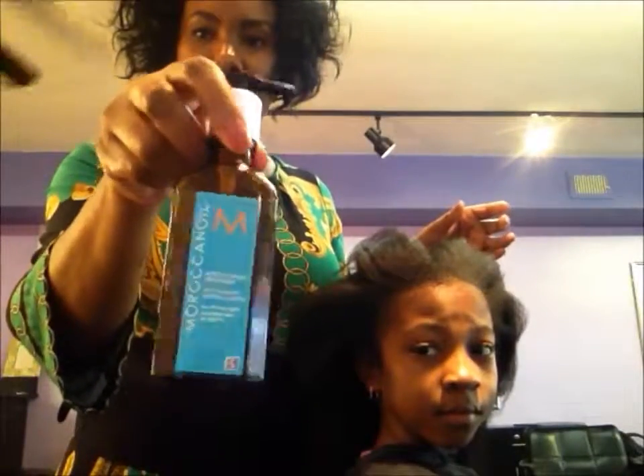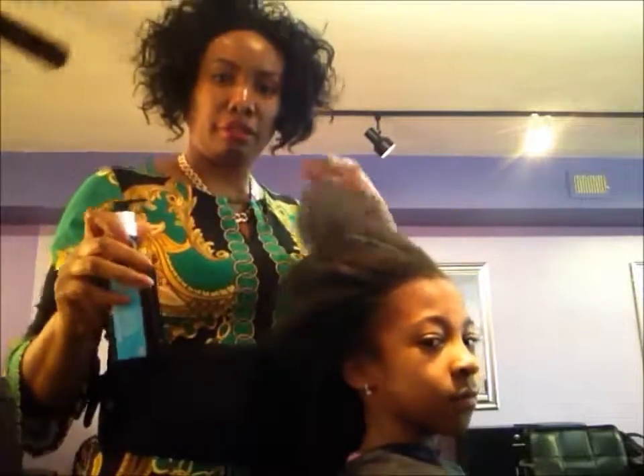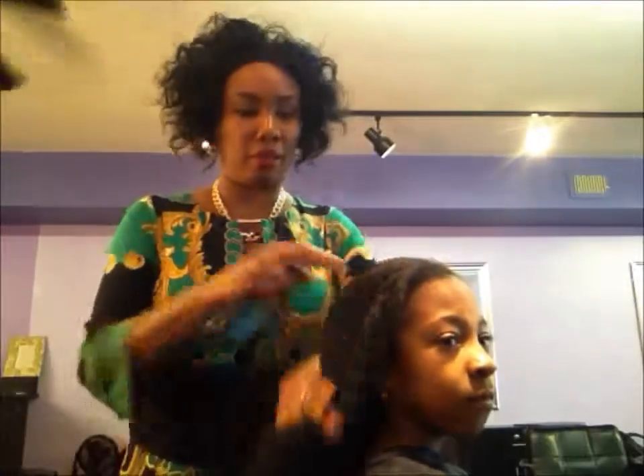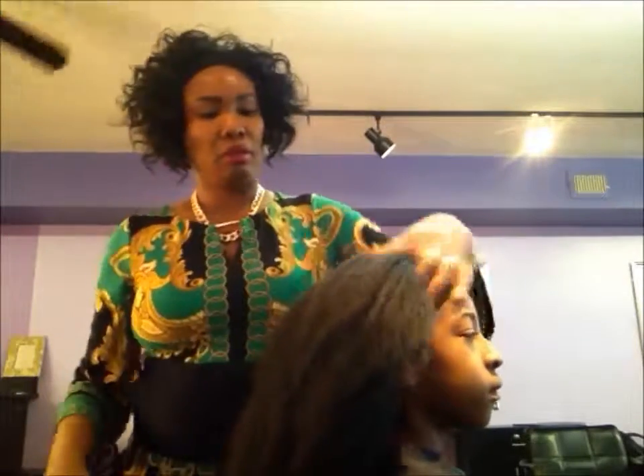I'm putting this Moroccan oil on her hair to just soften it up, and now I'm going to braid her hair. You'll see at the end of the video the braid style that I put.